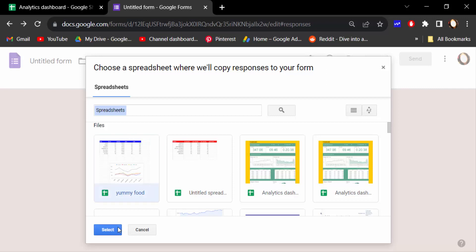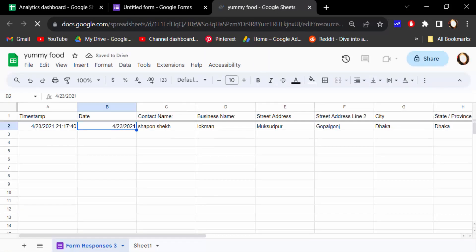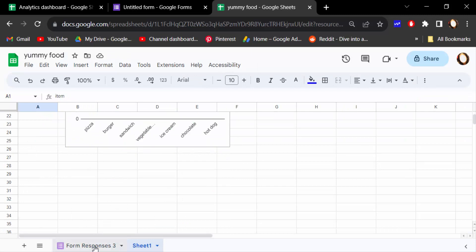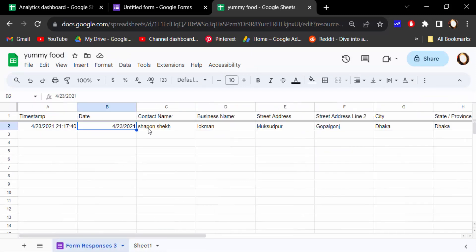You have to select the spreadsheet where your existing data is. Select it and go — it opens a new tab in Google Sheets showing the document. Now your Google Form is connected to your existing Google Sheets.